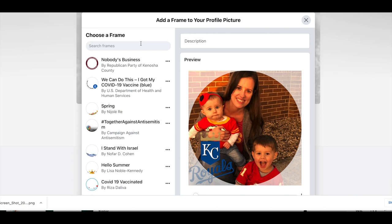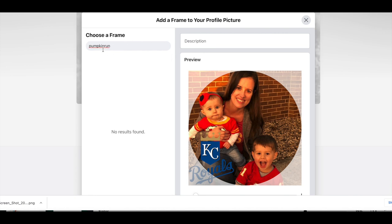Before you publish your Facebook profile frame, do a quick search to see if there's another frame out there with the exact same name. I'm naming mine 'Pumpkin Run' and right now there are no results, so when I publish, mine will be the only one — which is fantastic. If this was helpful, please give a thumbs up and subscribe; I post twice a week.